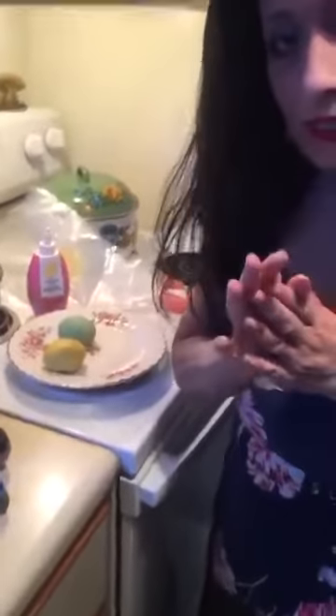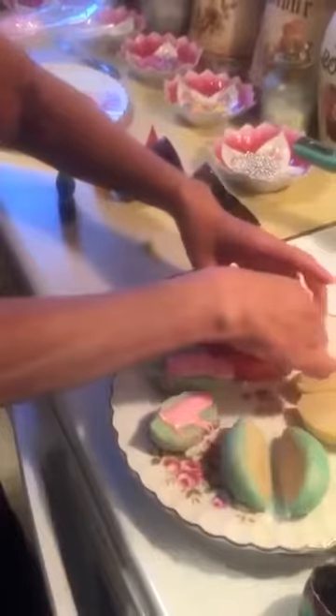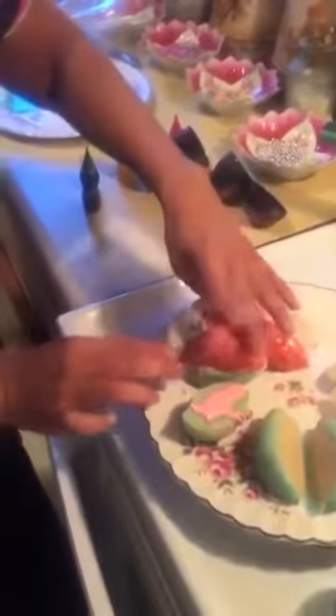We're going to have one blue, one yellow, and one pink. We'll cut them in half and then comes the fun part — the piping and the sprinkles. So we have the yellow, the blue, the pink, and the green. I'm going to put the pink with this blue one here — that's just to get it to stick.